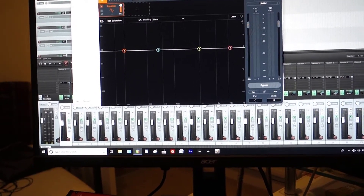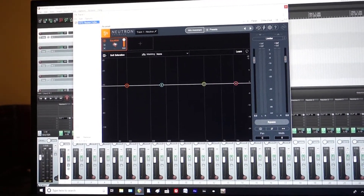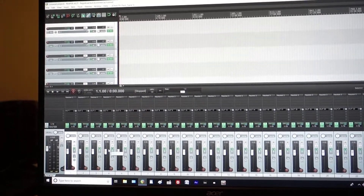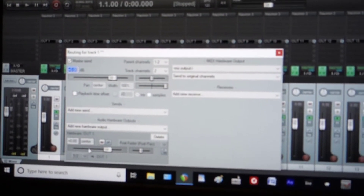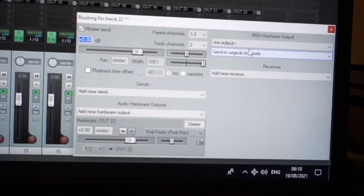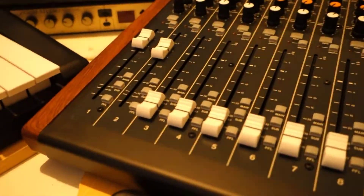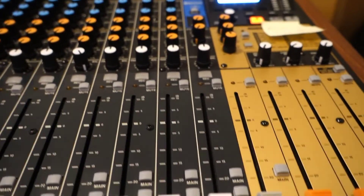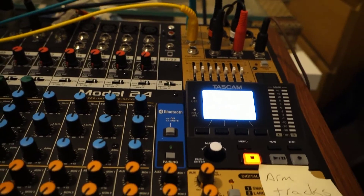In my case the plugin is Neutron, but it could be just the Reaper built-in plugins — an equalizer, compressor, that sort of thing. I've put that on each track. I've also routed the outputs from 1 all the way up to 22, which corresponds to outputs 1 through 22 on the Tascam — and 23 and 24 have two options, which I'll show you now.